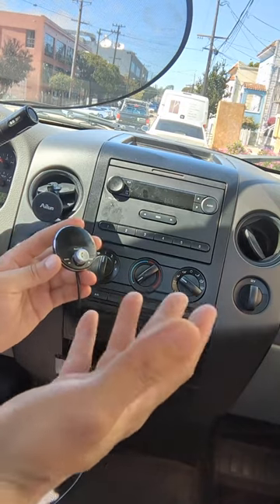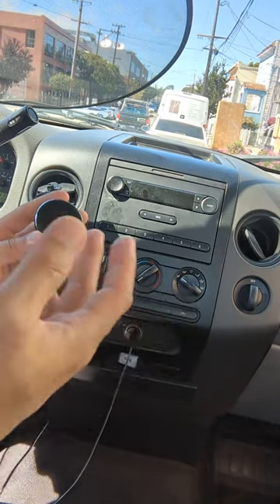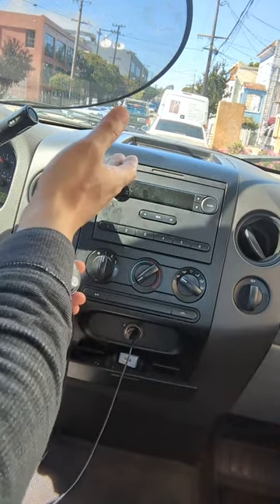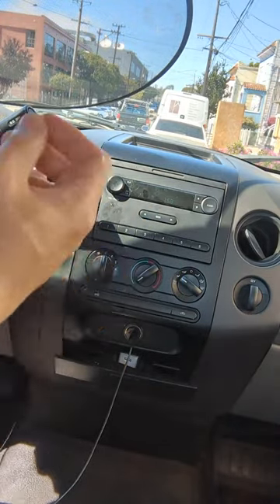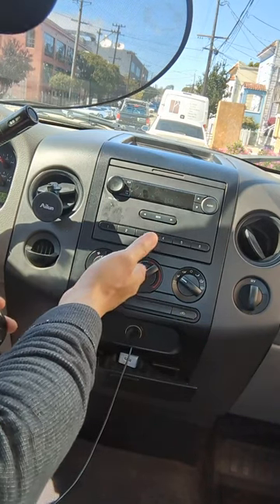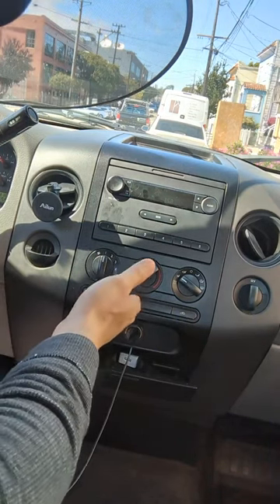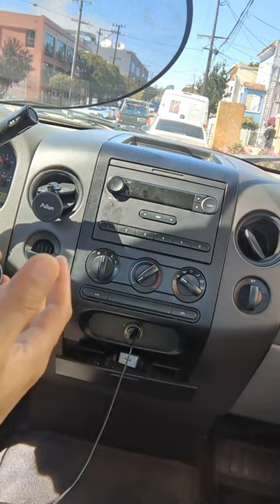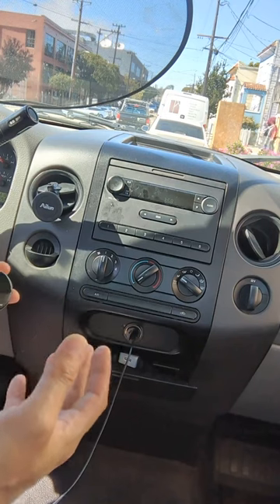You'll be able to hear your music, podcasts, sports talk radio, anything you want to listen to from your smartphone through your factory radio, loud and clear. You do not need a new radio, you do not need to do any modification. Simply connect this device to the truck and you'll be able to enjoy all your smartphone features right through your factory radio.